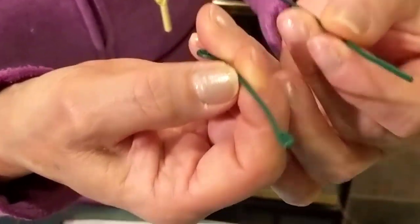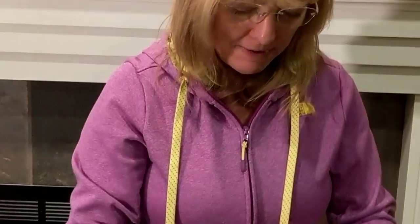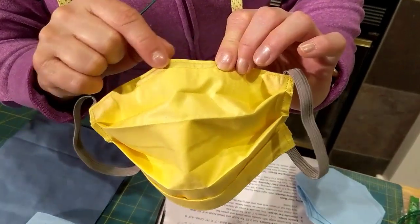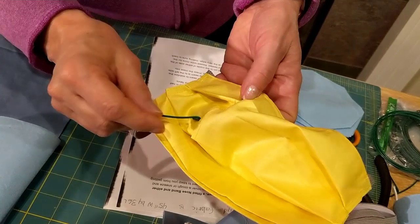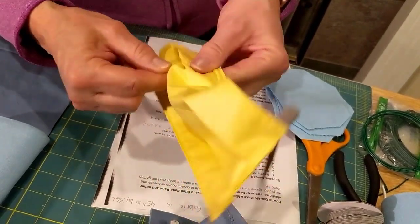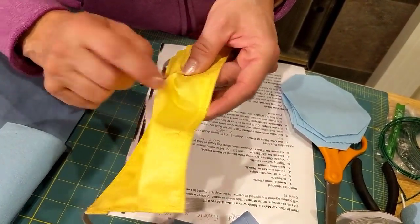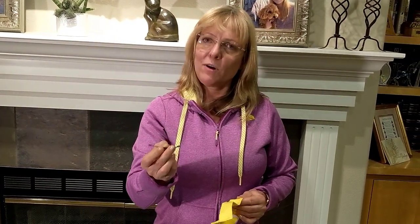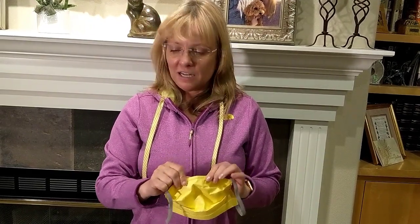I took needle nose pliers and twisted the ends, then clamped them down. When making the sleeve of the pattern I used a quarter inch seam along the edge. You can put your filters in through that opening and then install the piece of wire. Because it's a plastic-coated wire it goes through the washing machine just fine, and it fits snugly enough that it doesn't come apart.